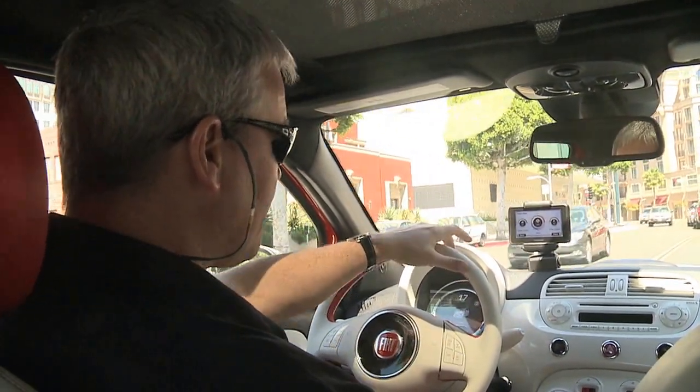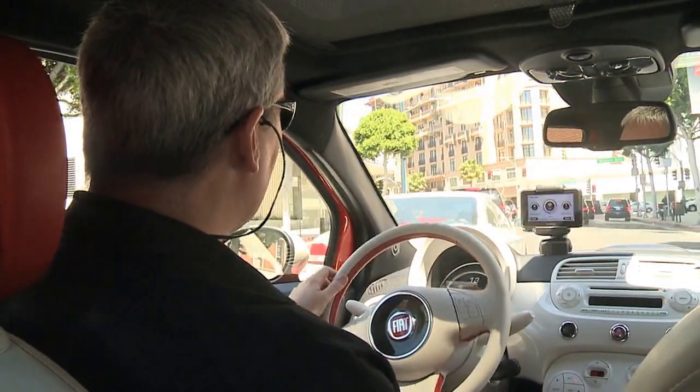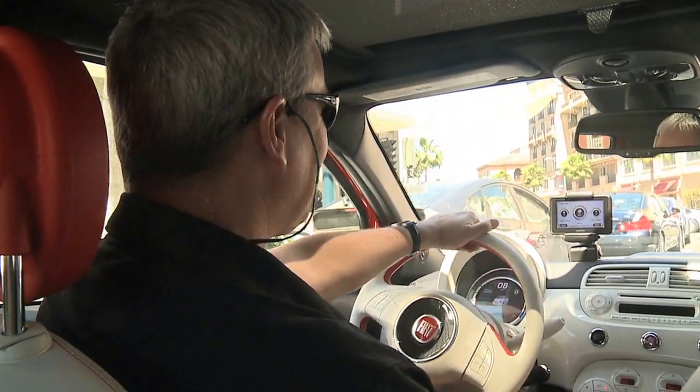Another neat feature: the TomTom gave three beeps as we came into an intersection with a traffic light, letting us know there's a traffic light up ahead so we can follow the law.